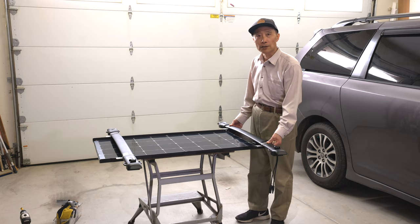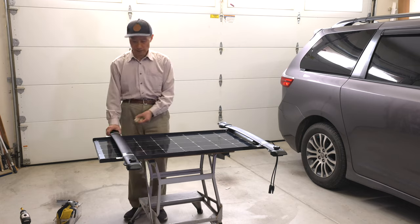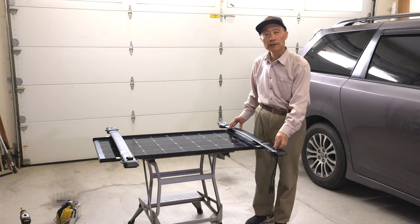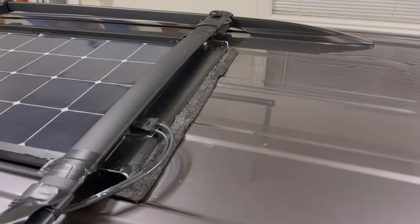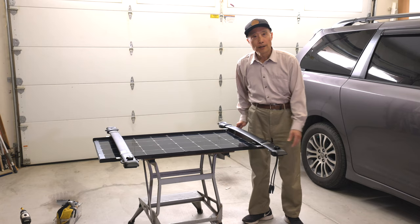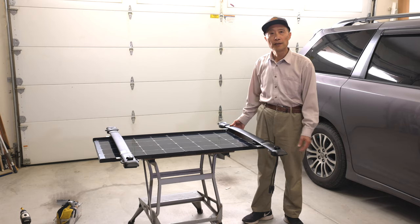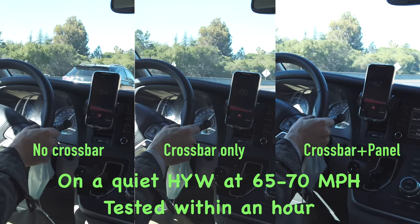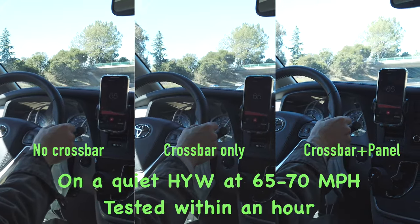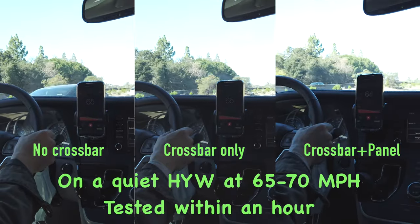To minimize the wind noise, I did a couple of things: I lowered the solar panel at the back, avoided over-tightening the crossbar screws, and made a small wind deflector at the front. After these measures, the wind noise got much better. I measured the wind noise with no crossbar, with crossbar but no solar panel, and with crossbar and solar panel — the difference is about 1 dB.